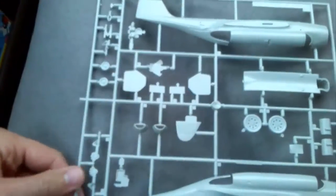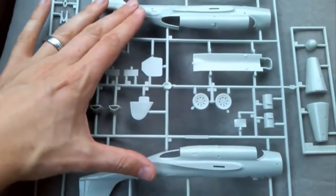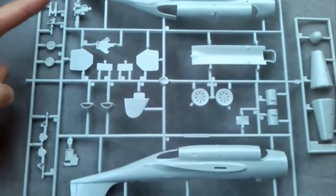Now, surprisingly for a 1/72 scale kit, especially one first tooled in the early 90s, you actually get four grey plastic sprues and one clear. Here's the first sprue — there's an overview of it. You have the fuselage halves, the nose parts, and various other parts. Underneath there are gear parts and things like that.